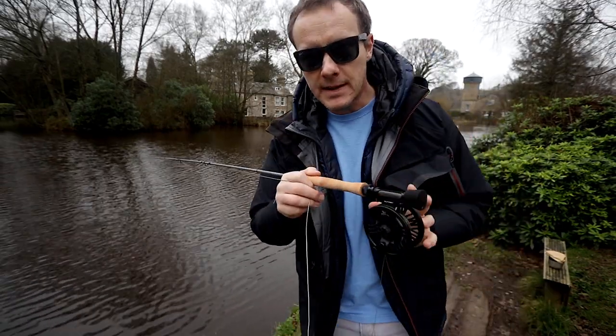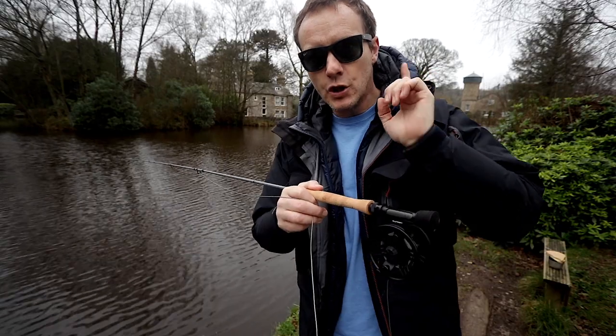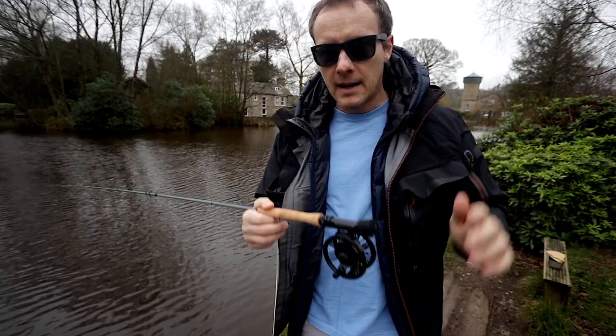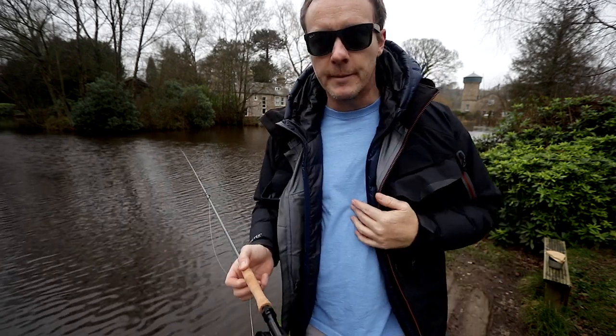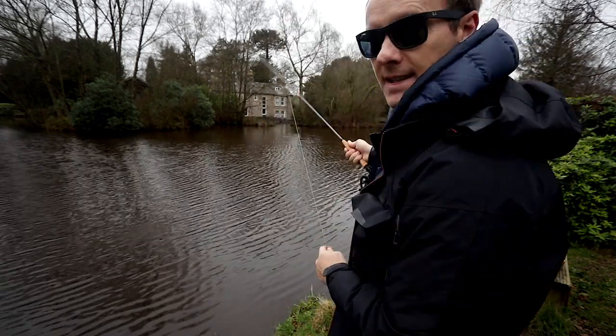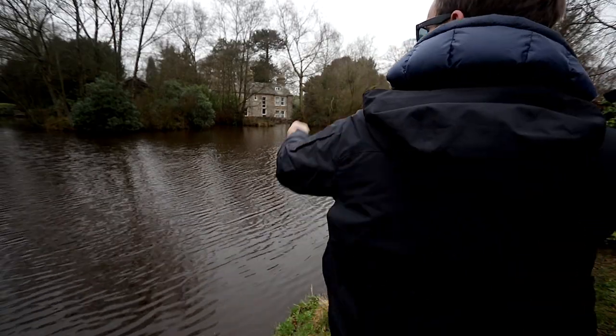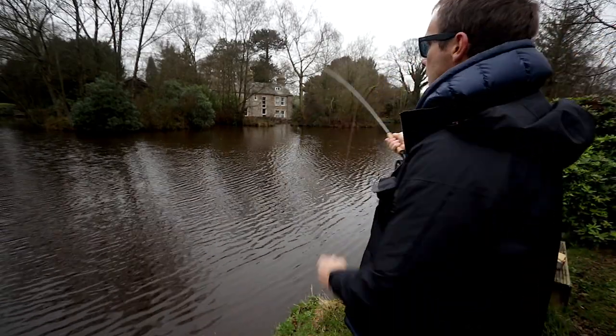You catch fish doing it. The ten foot six inch three weight is going to be the new staple of still waters. This for me is my new go-to outfit. It takes a couple of casts to get that head out, but once the head's out, then you're into real control, real fine fishing.